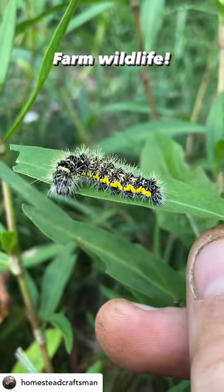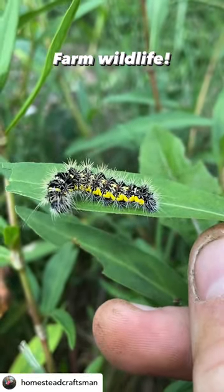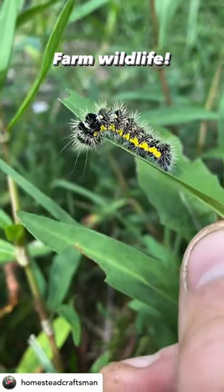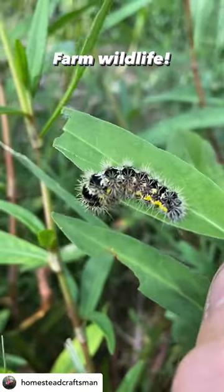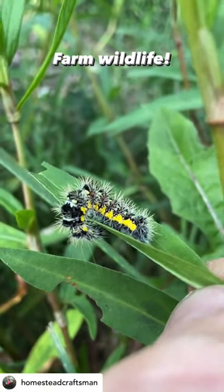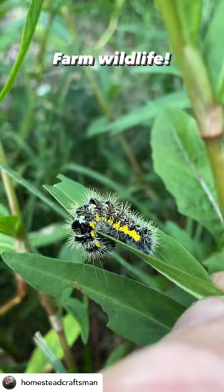Another beautiful little caterpillar. This is the caterpillar of the smeared dagger moth, Acronicta oblinita, also known as the smartweed caterpillar. It eats a variety of different forages. Those little spines can have a nasty little sting.